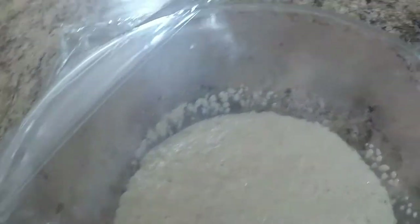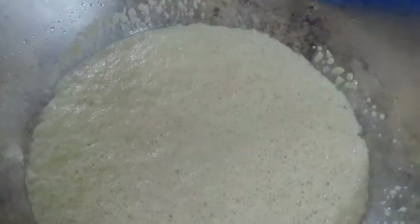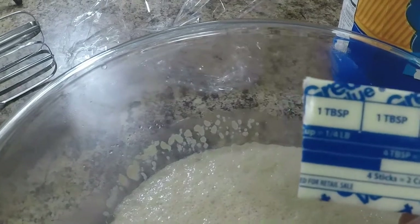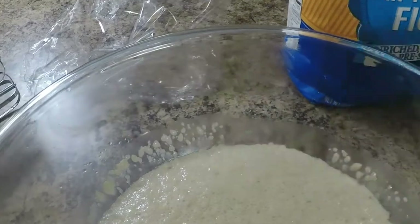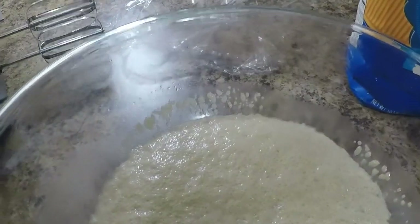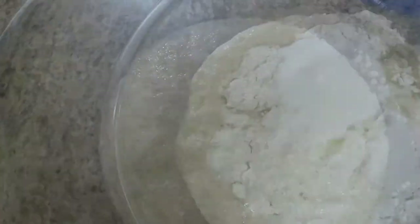We're going to add bread flour or all-purpose flour — two cups into the yeast mixture. Then we'll add four tablespoons of melted butter, one egg, two cups of all-purpose flour, three tablespoons of oil, three-fourths cup of warm milk, and a teaspoon of salt. Mix it all thoroughly.